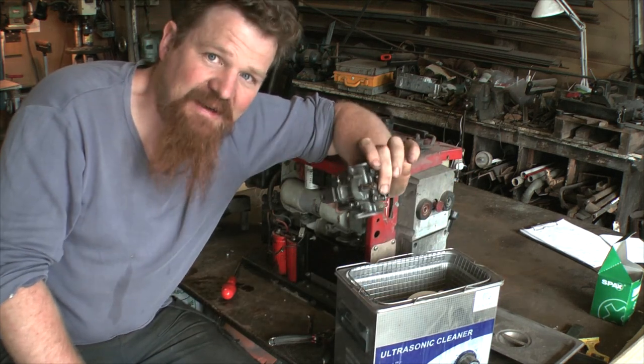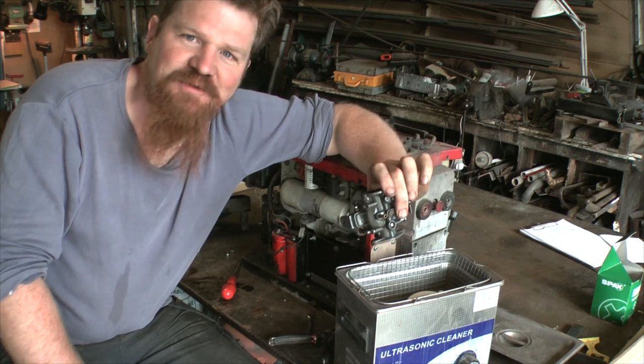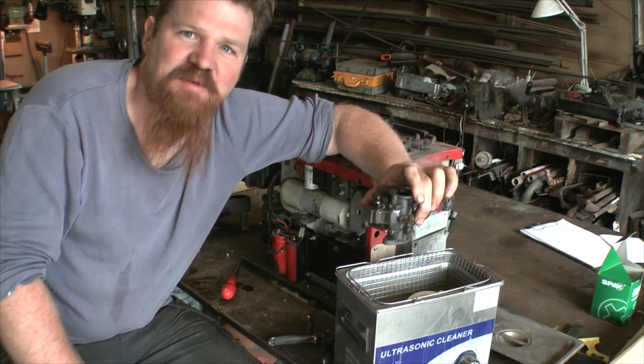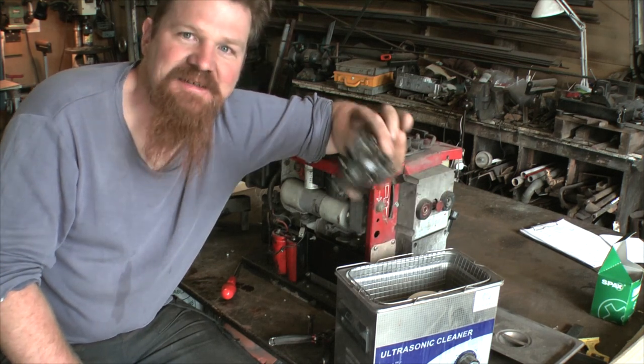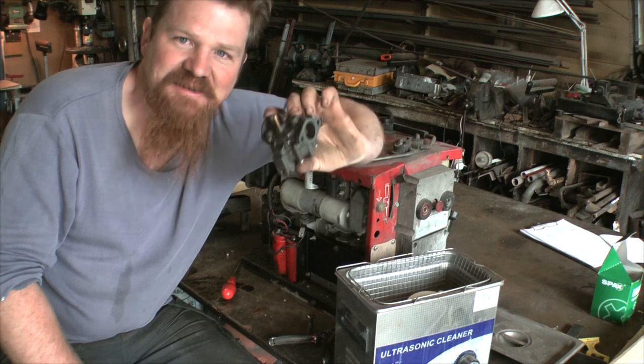It's brilliant for cleaning carburettors — I haven't found much other use for it. It does take the silver plating off silver-plated jewellery, I've discovered that. But for carburettors, it's the dog's danglies. It really is.